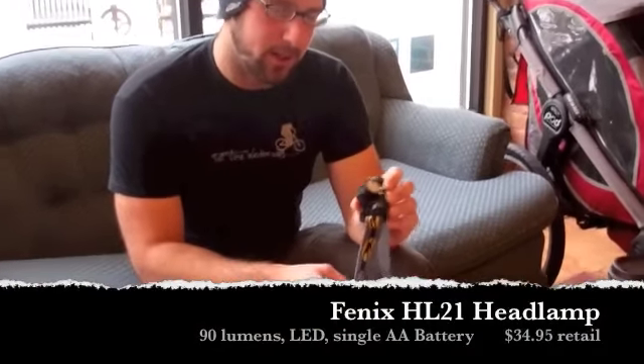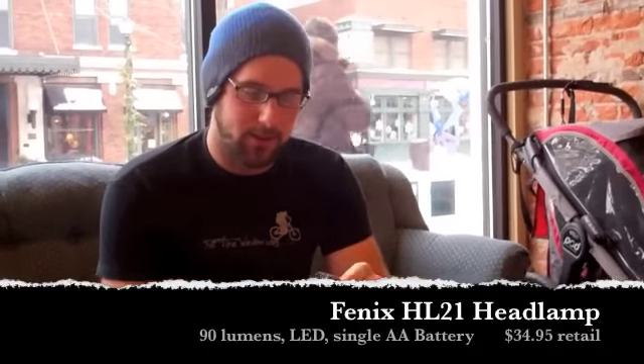This is the Phoenix HL21. I did some research on the company and it looks like this is kind of their first delve into running headlamps and bike lights. They're more of a heavy-duty flashlight and tactical headlamp manufacturer, so this is their first jump into running lamps.